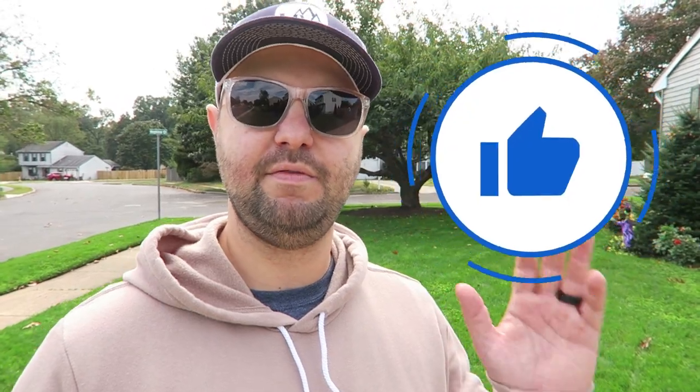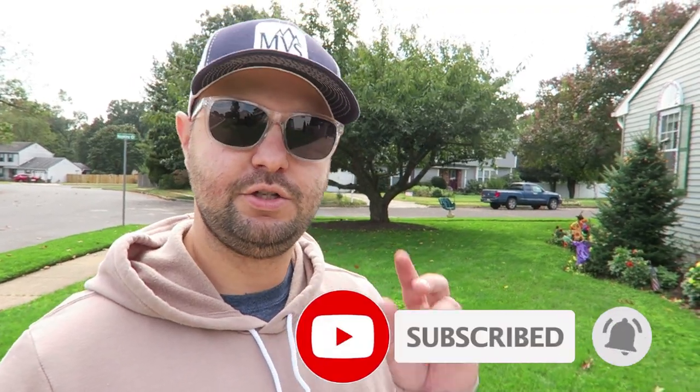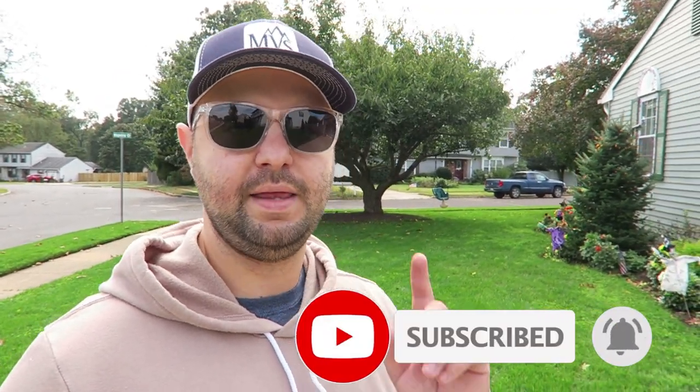As always, if you found today's content helpful, make sure you smash that like button — it really helps the channel and helps people find my videos. If you're new and haven't subscribed yet, please hit that subscribe button so you don't miss out on future content. I'll see you in the next one.